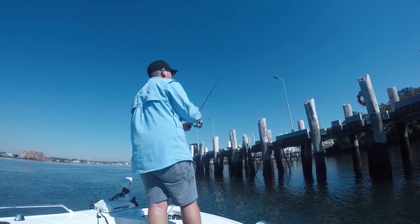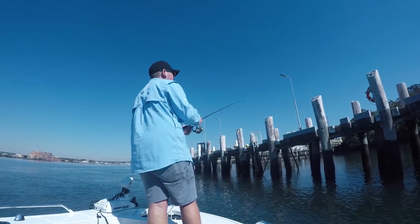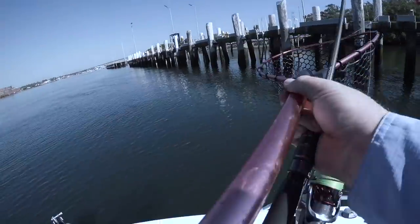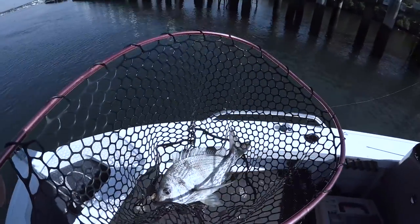Price-wise the rod is in the 300s again and the Stradic is around $199 to $230 for the newer models. It's good for brim and I've caught flathead on it as well — wasn't particularly targeting flathead but I caught a 50 centimetre flathead on it a couple of months ago, so it can definitely handle them.